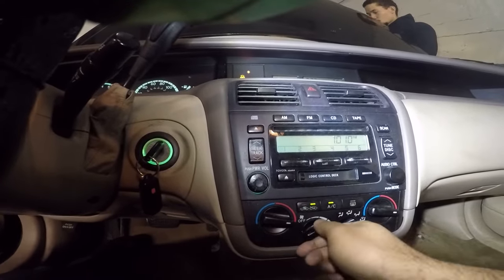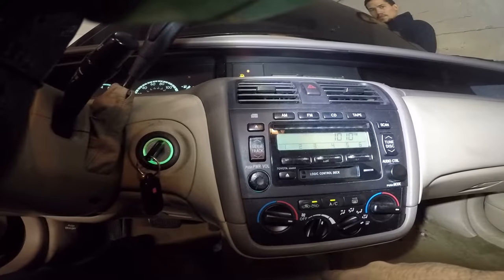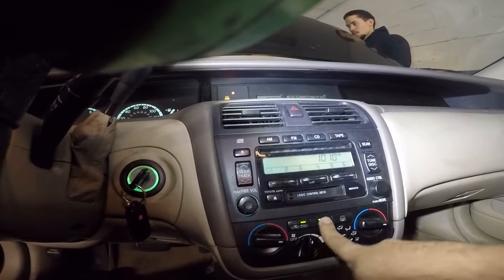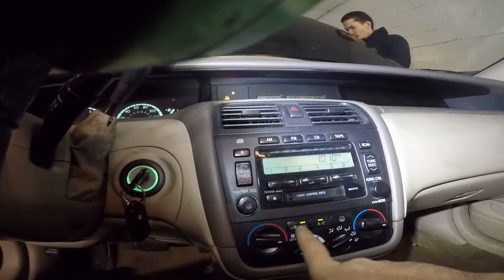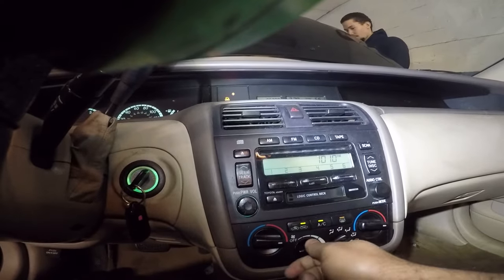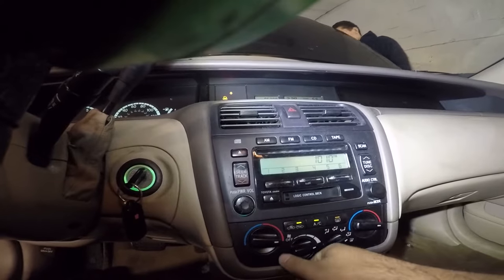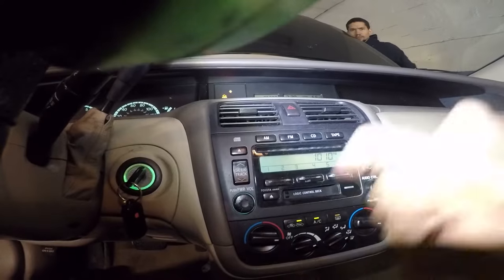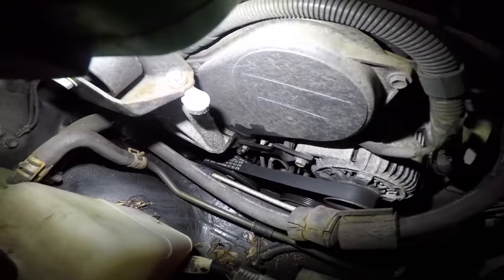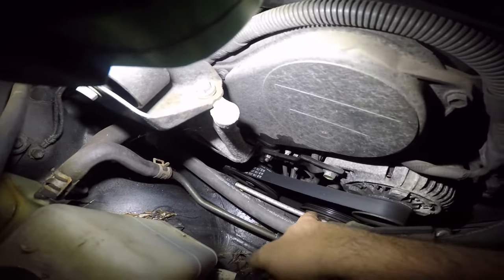We're going to wait for this noise to come so you guys know what the noise is. Right now it's not doing it, but we'll wait. There you go - that's the noise! So you heard the noise. I'm going to go up under the hood and show you what the problem is. The problem here is this is the alternator and the AC is down there.